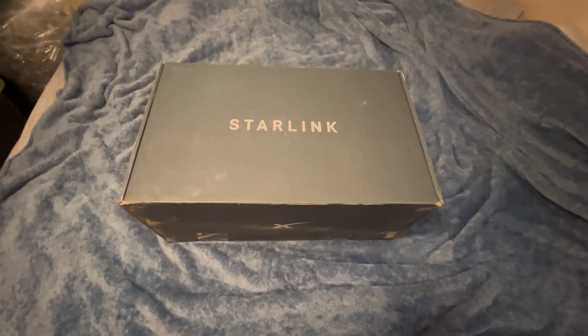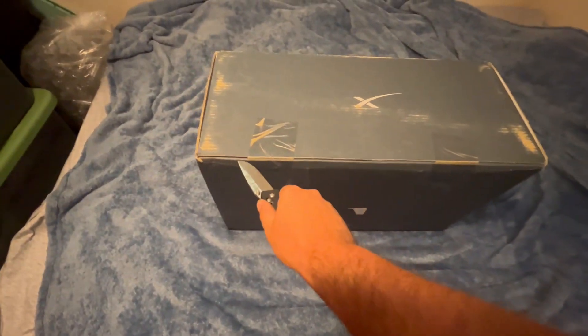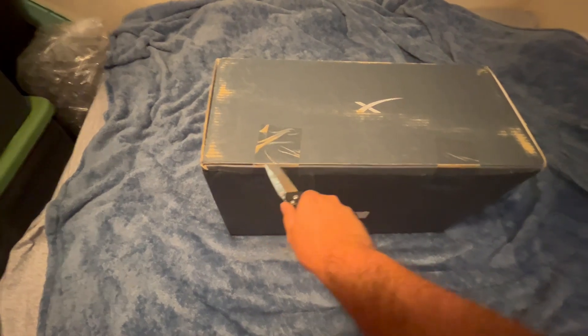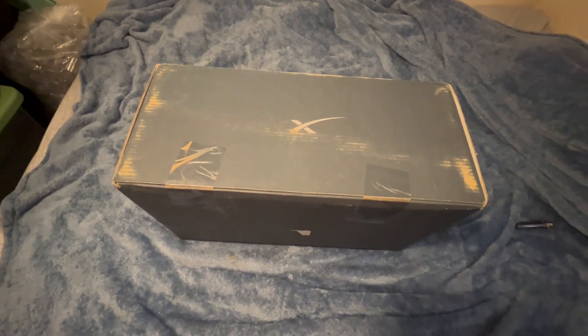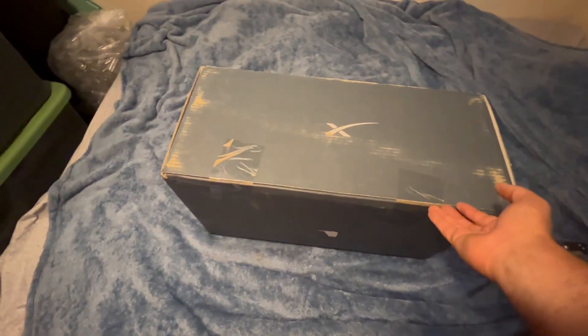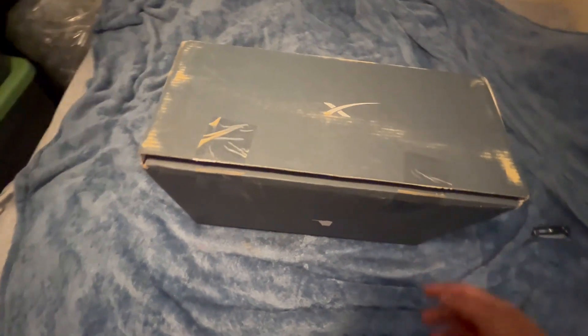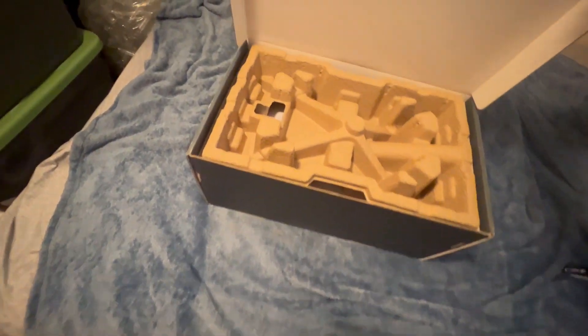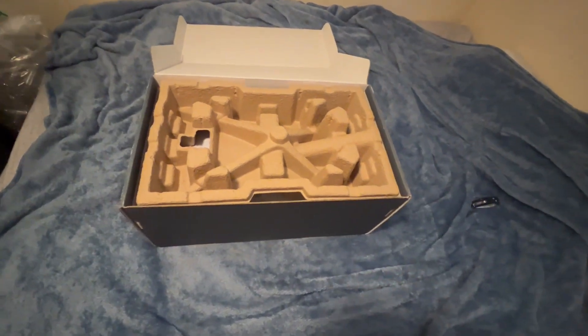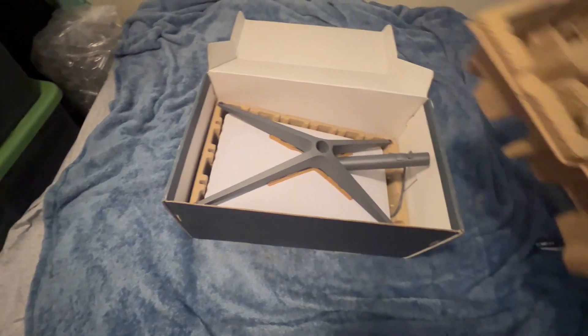Unboxing of Starlink. The box is a little dirty, just because I live out in the middle of nowhere. Okay, we can't open it like that — we've got to flip it back over and open it like this. It's a box. Yay. Ta-da.